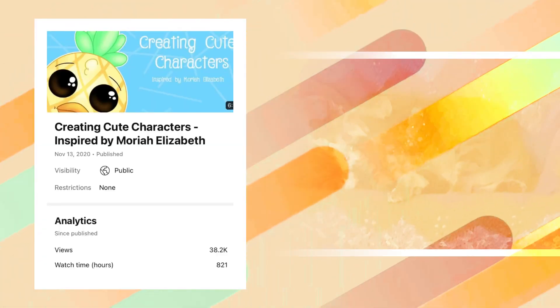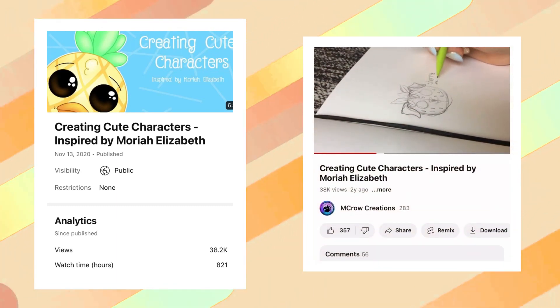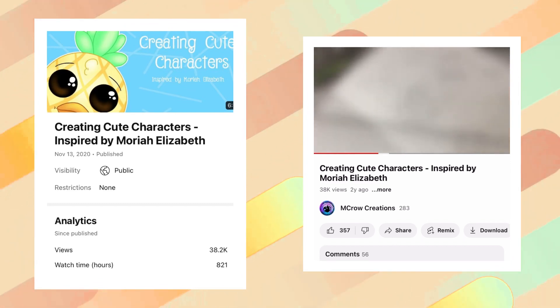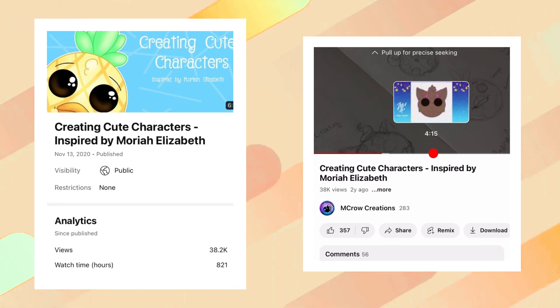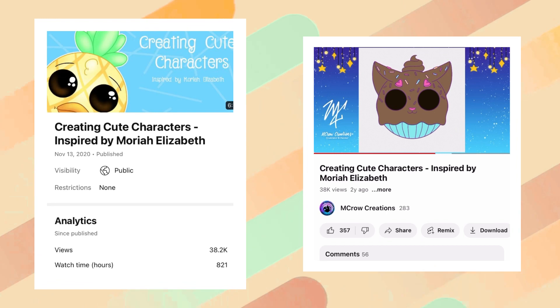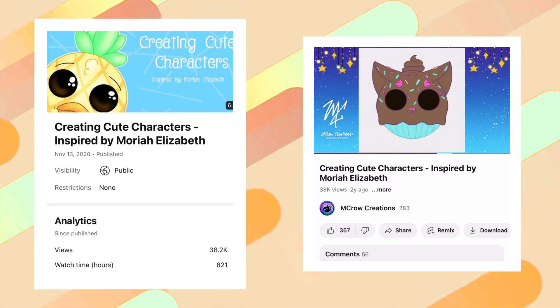Hey guys, it's Mac. Some time ago — literally about two years now — I made this video and it really took off. To this day I'm still getting likes, views, and subscriptions funneled in from it. Recently I decided to rewatch it, and while watching I really wanted to revisit the design of Cappy. There was a little debate about the name, but I'm just going with Cappy — some people really liked it, some had other suggestions.